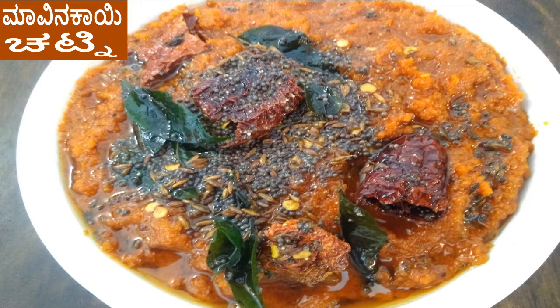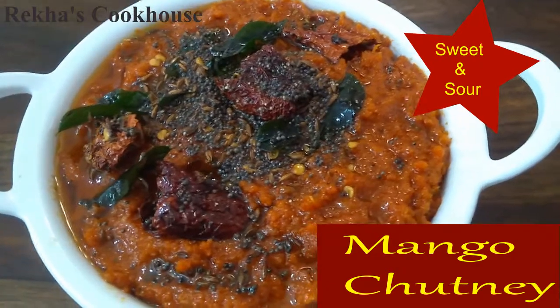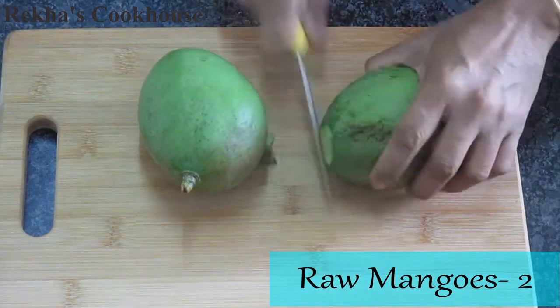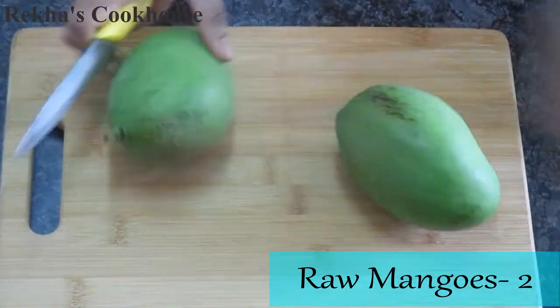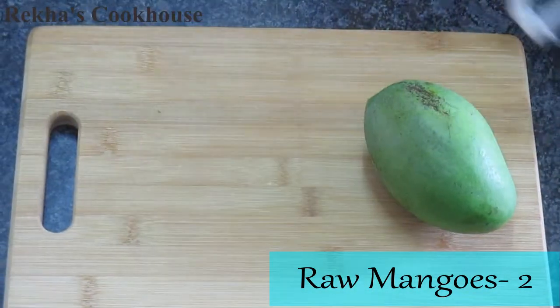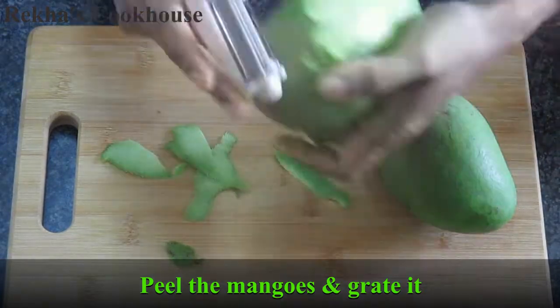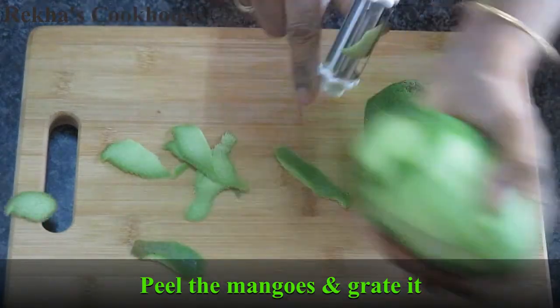Hello everyone. Welcome to the traditional recipe of Manali. This is mango chutney and moyenka chutney. This is the summer of Manali — this is the season of Moyenka.